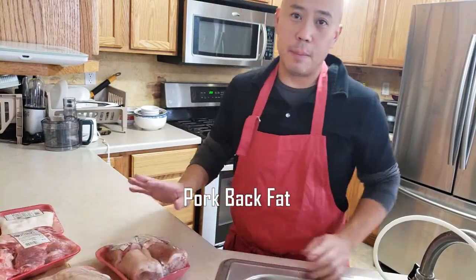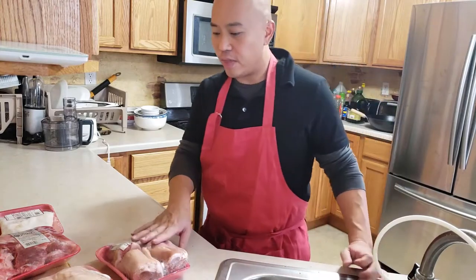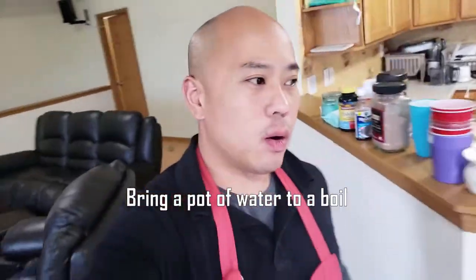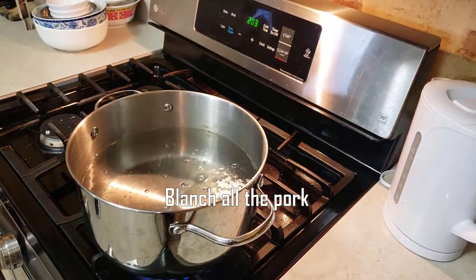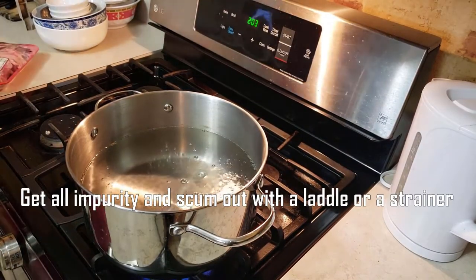This is going to make our creamy tonkatsu broth. What we want to do is bring our water to a boil, and we're going to blanch the pork feet, pork bone, and pork skin in there.